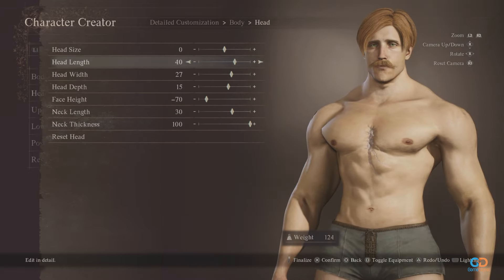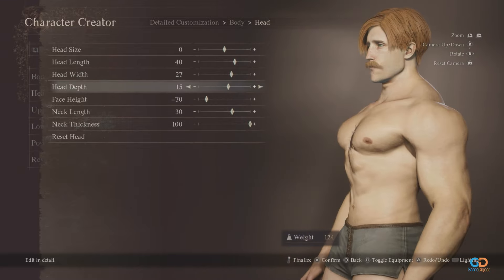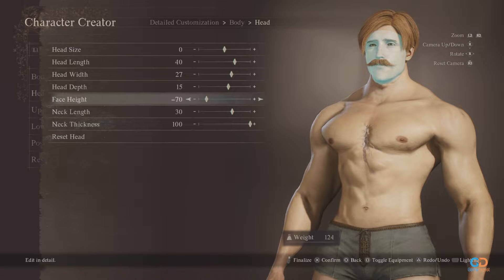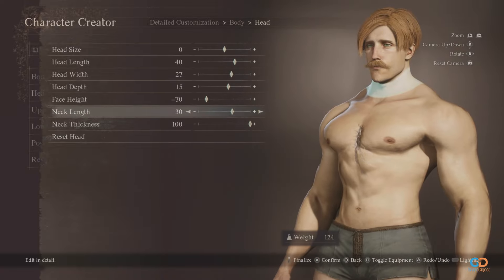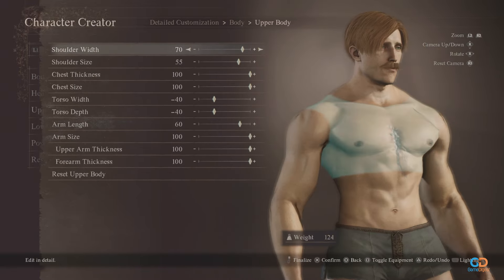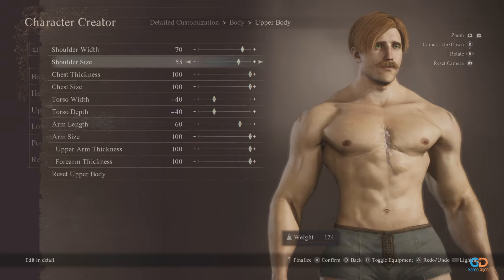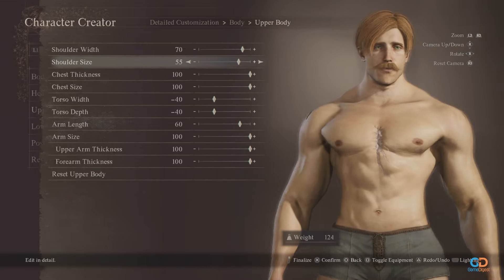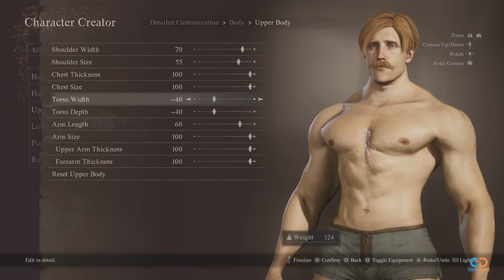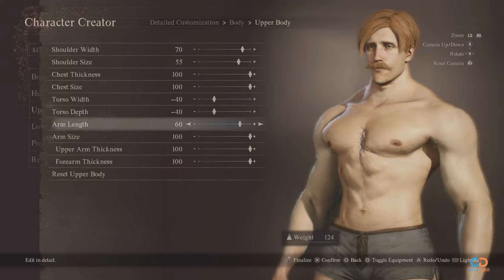Upper body size should be negative 100 and lower body size should be zero. Next, for the head, head length should be a bit longer at 40, head width at 27 and depth at 15. His face height should be lower at negative 70, with neck length at 30 and maximum thickness at 100. For the upper body, shoulder width should be 70 with size of 55. Chest thickness and size should be at maximum 100. Arm length at 60, the maximum size.